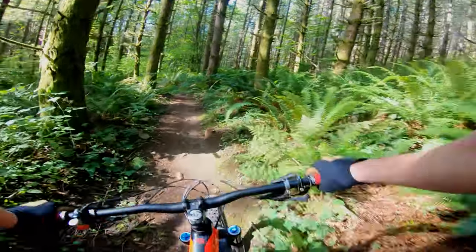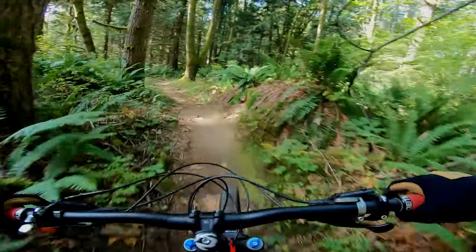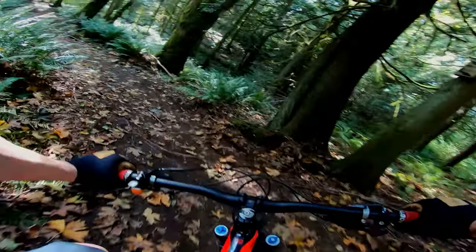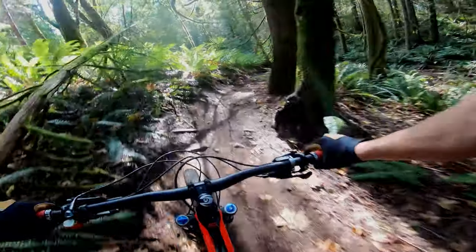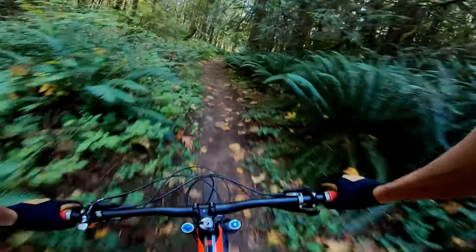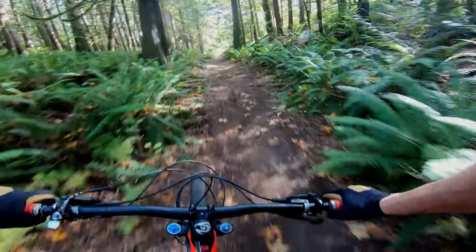Nice little bit of rotor up there. That was fun. Definitely a good trail to work on flat cornering. That's a good bit of it.